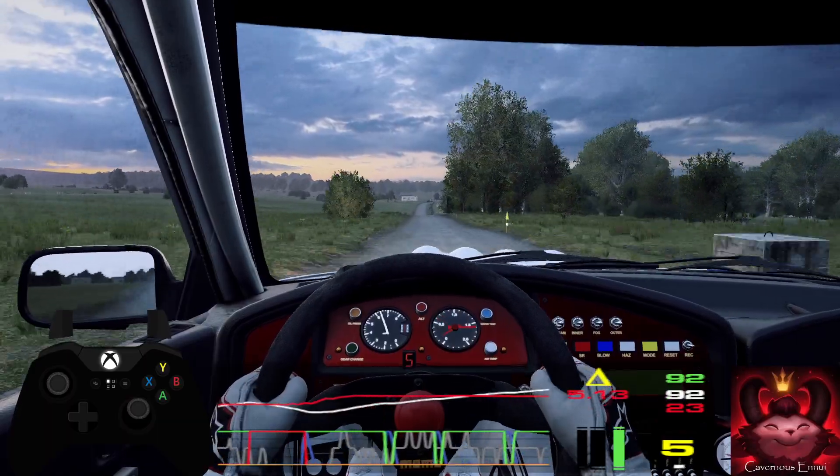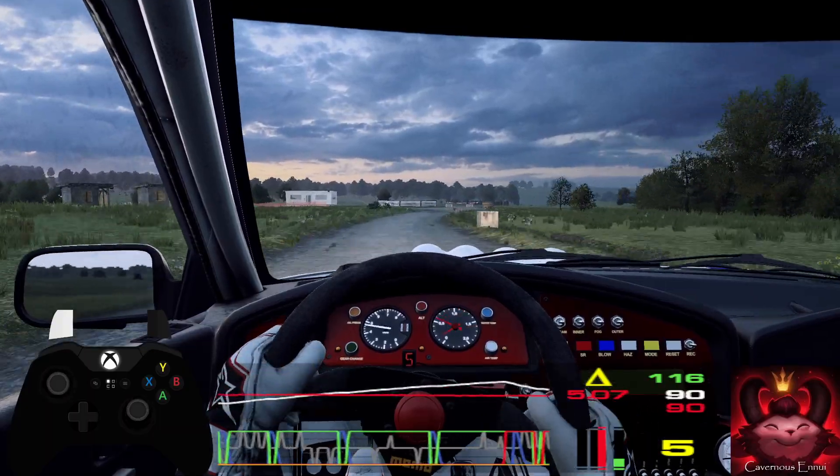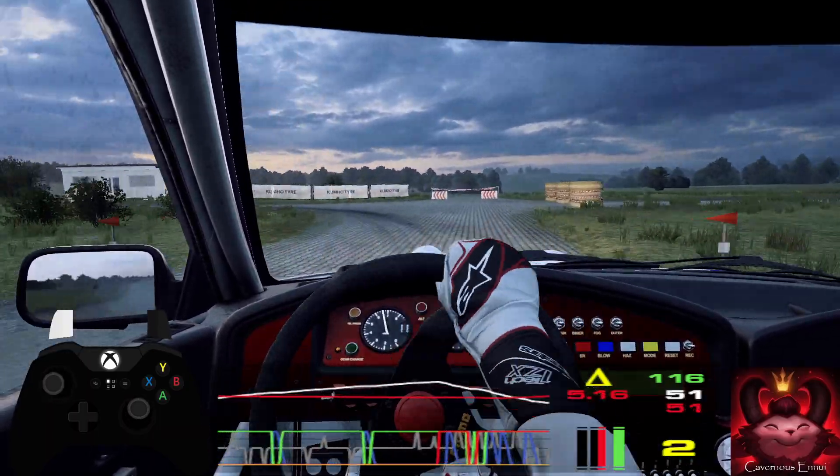Slow 6 right to the crest, don't cut. Into turn, square left. 30, turn one left, open.